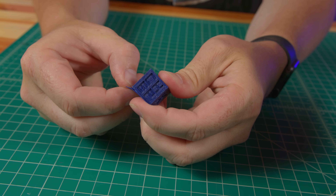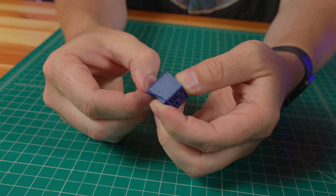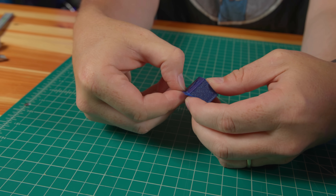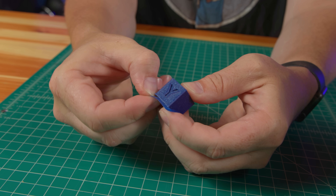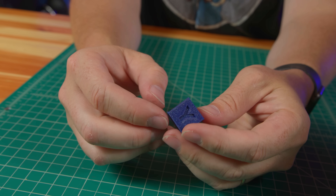When I printed the check cube, one of the slicer settings that I didn't adjust was the brim. So this check cube has a nice brim all around it — just using a fingernail we can remove the brim and have ourselves a check cube. There it is.